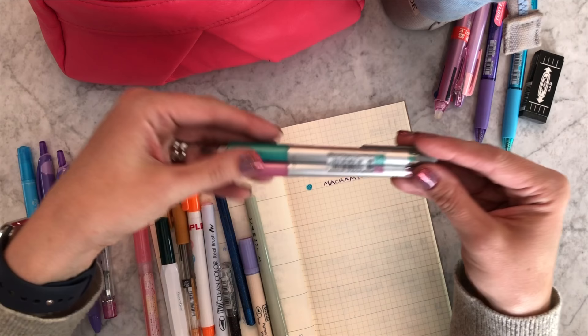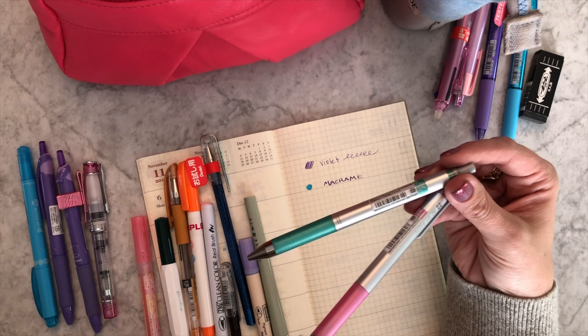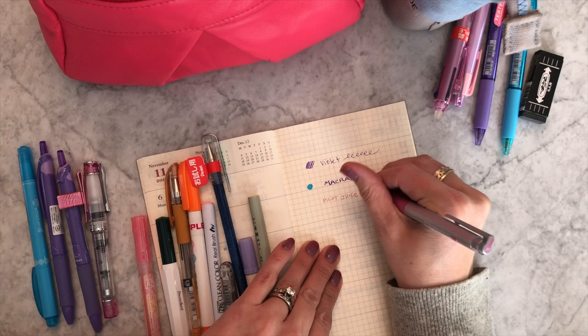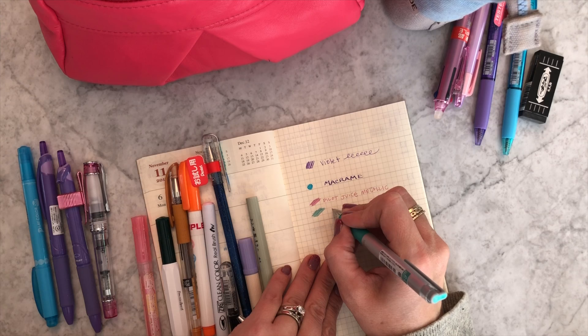I discovered these were really good for everyday writing. I left a violet one at my friend's house and she loved it for everyday writing — I never really thought about using the Juice Up Metallics just for everyday writing because I think of them as being awesome on black paper. But they're really awesome on light colors too. This is the Pilot Juice Up Metallic in pink, and I'm swatching it — and here's the metallic green.